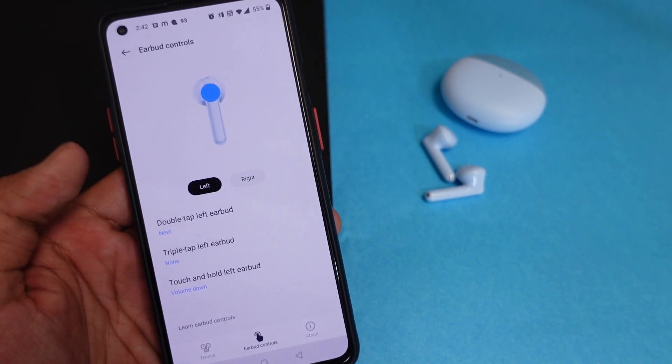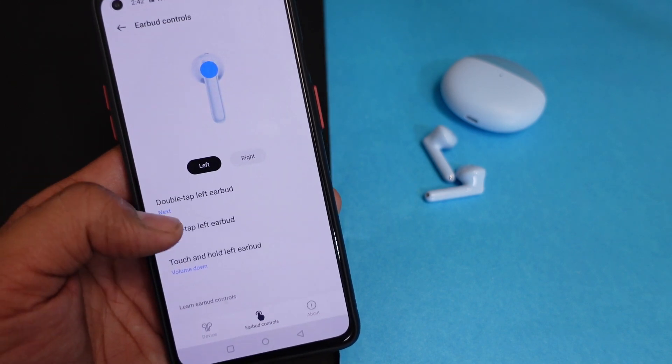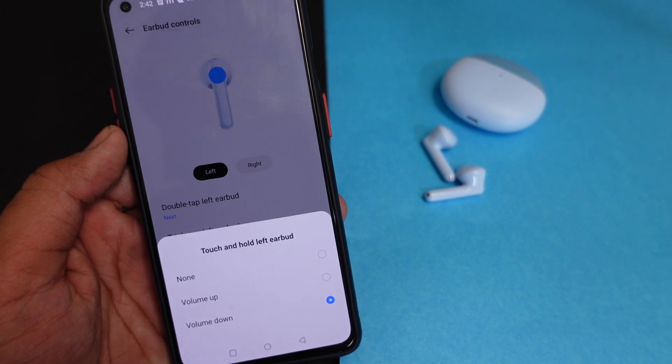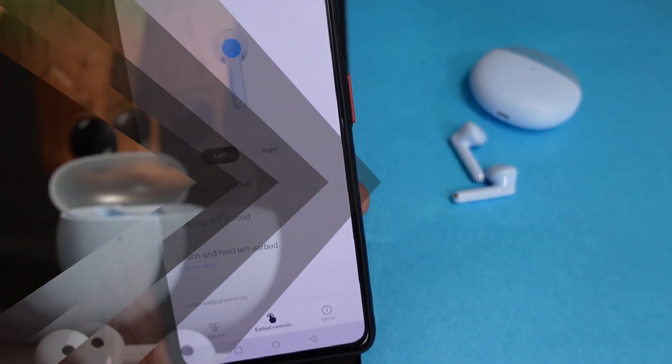You can customize what double tap, triple tap, and touch-and-hold do — options include activating voice assistant, changing tracks, and play/pause. You will get proper customization options. Install the Hey Melody application to connect the buds and access all these settings.